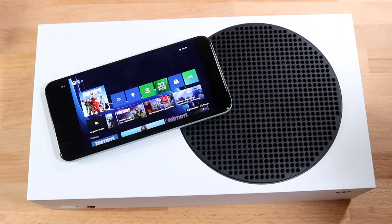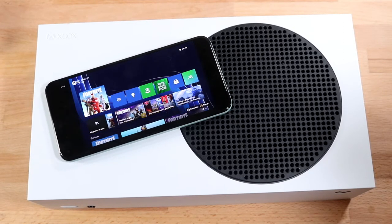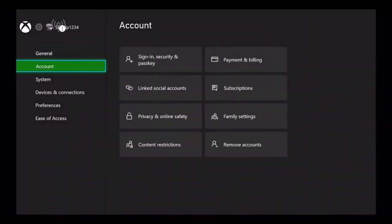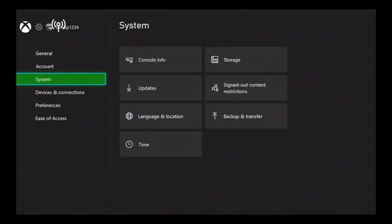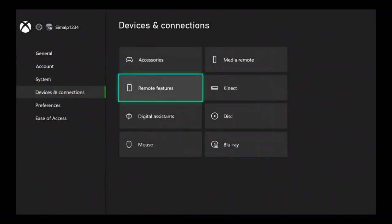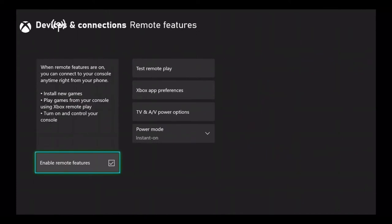The very first thing you want to do is make your way over to your Xbox and turn on remote play features. In order to do this, open up your Settings app, go to Devices and Connections, hit Remote Features, and then enable remote features or remote play on the bottom of your screen.